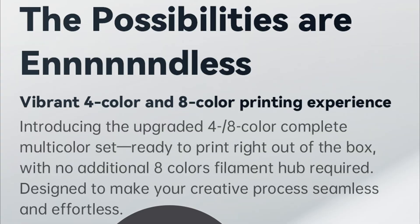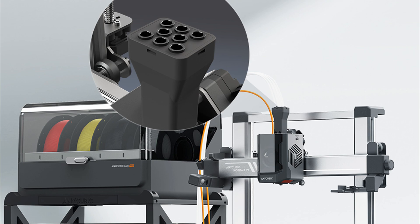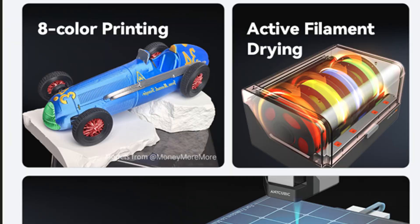The V2 is compatible with the ACE Pro, Anycubic's eight-color multi-color solution. A really cool thing about the ACE Pro that I wish Creality's CFS had is its built-in heater — that's just common sense nowadays. They've also followed suit with the S1 and given it the same nozzle design, so you don't have to worry about the leaks some other nozzles had. Another nice detail: the extruder gears are stainless steel, not plastic, so you don't need to mod them.